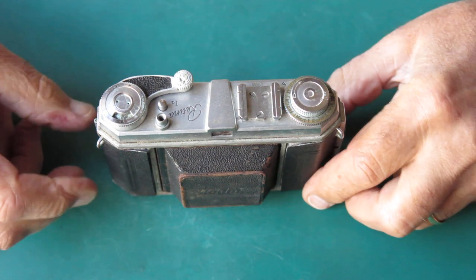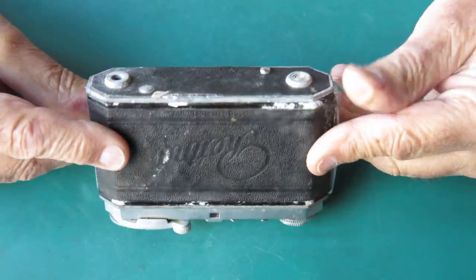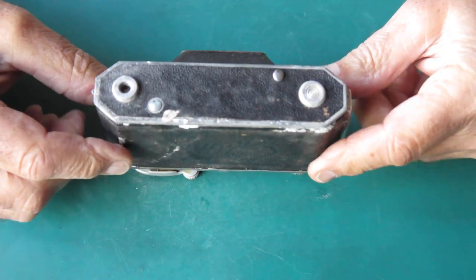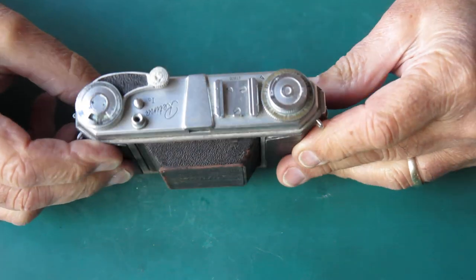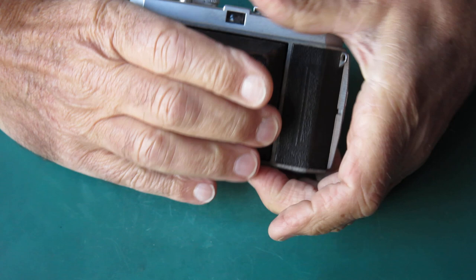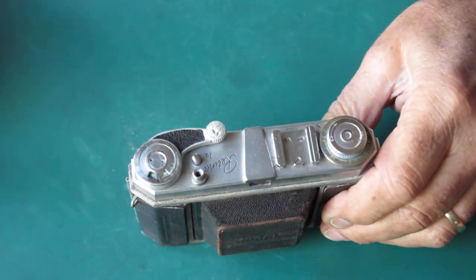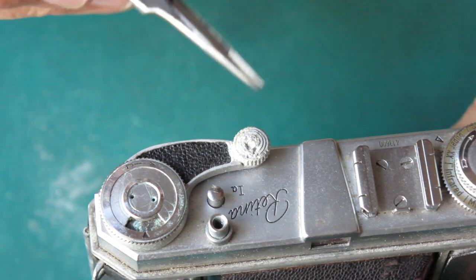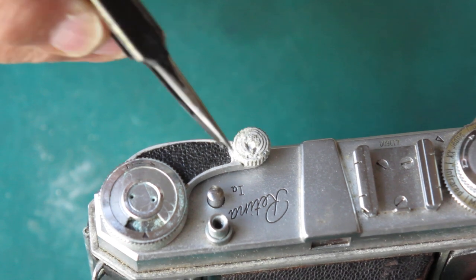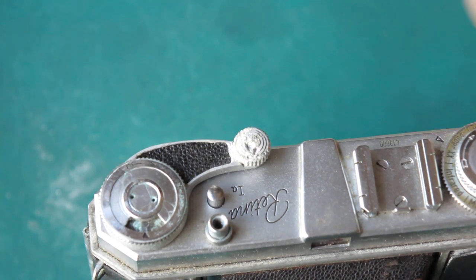Fairly recently I serviced a Retina 1a camera from my parts pile just for something entertaining to do. Well, this one has just been sent to me by a customer and if anything this is rougher than what I had in my parts pile. I haven't even attempted to open the front of the camera yet — look at the state of this advance lever. That's corrosion, it's just pitted away to nothing. I've never seen corrosion like that on an advance lever on a Retina 1a or 2a.